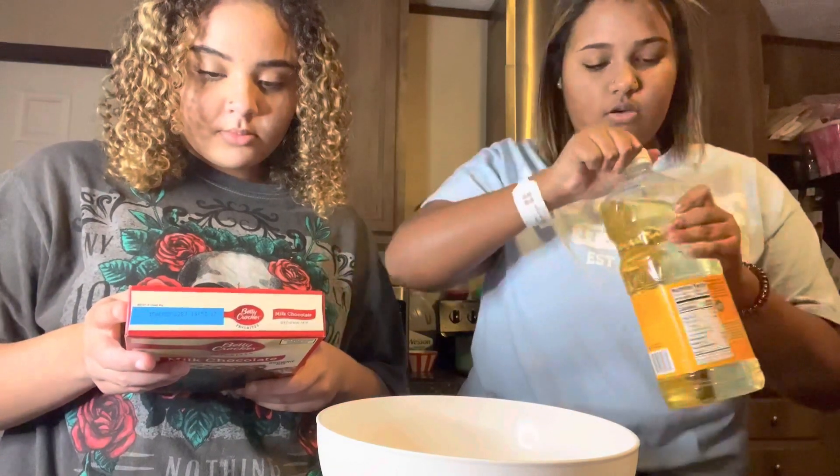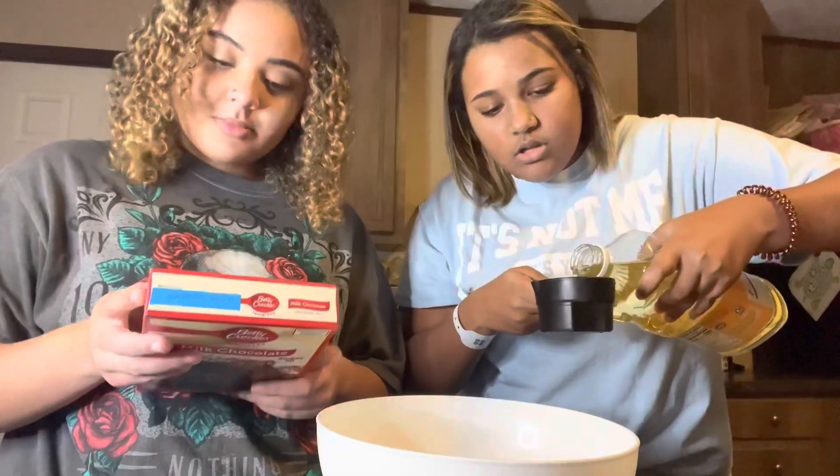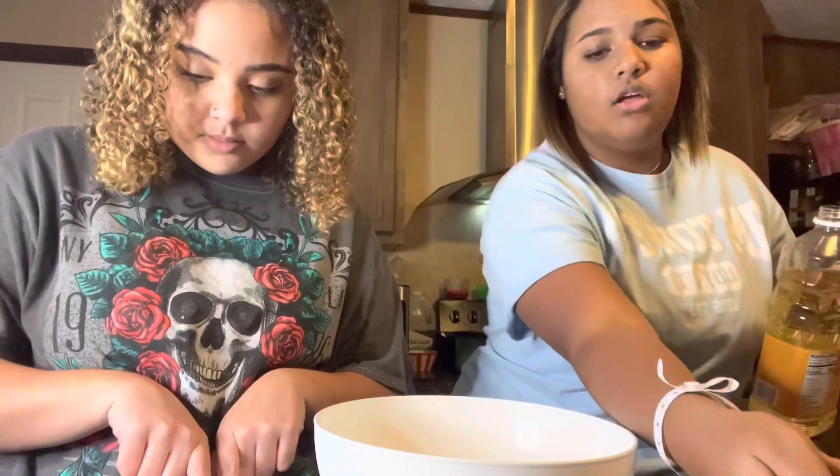I'll pour half of this — oh, it's not happening... okay, we have half right here.